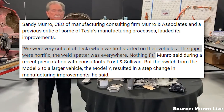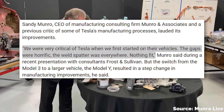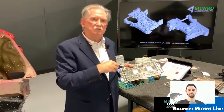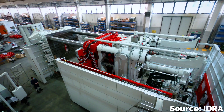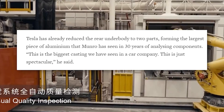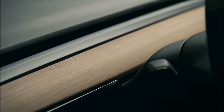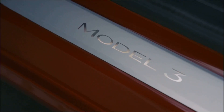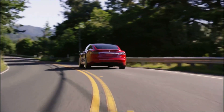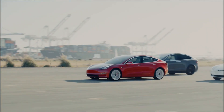Sandy Munro said in a 2020 presentation: 'We were very critical of Tesla when we first started on their vehicles. The gaps were horrific. The weld splatter was everywhere. Nothing fit.' But Sandy has come around from being a major Tesla critic to being one of Tesla's biggest fans, and the new casting process is one of the biggest reasons for that. He also said of the Model Y rear frame: 'This is the biggest casting we have seen in a car company. This is just spectacular.' As the owner of a 2018 Model 3, one of the first ever built, it's not exactly reassuring — but the point is that Tesla is working really hard to do better.